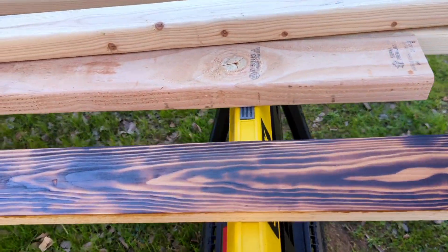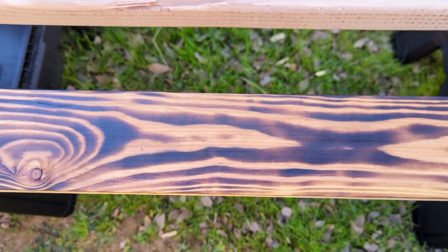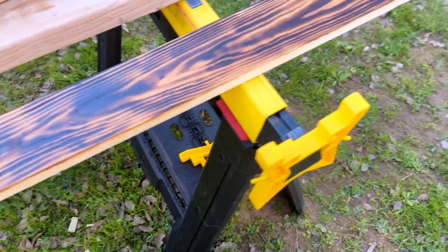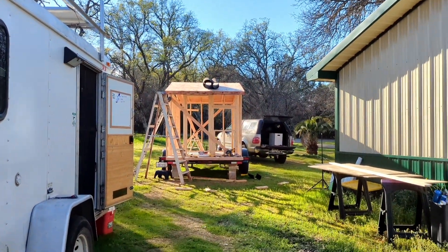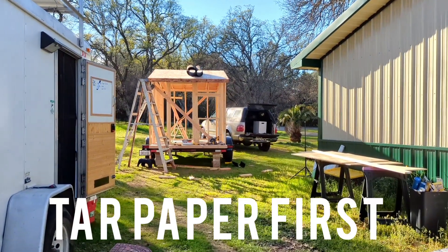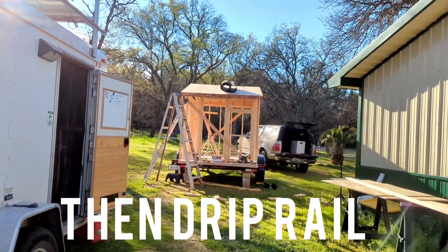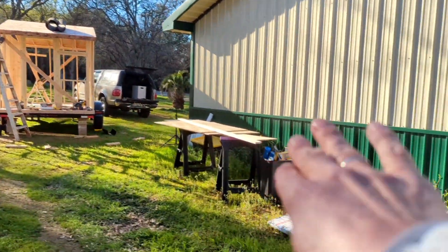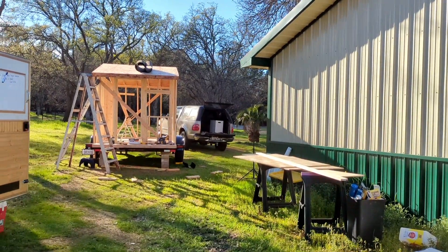So I'm going to get all the fascia up — I've got the two front and back fascias up. I'm going to get the four side pieces up. Then I'm going to put the drip rail, then the tar paper, then the little wiggle boards up there, and then the roofing sooner or later.